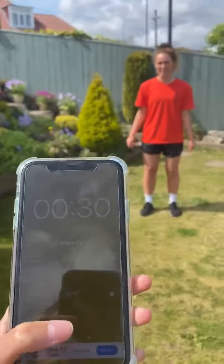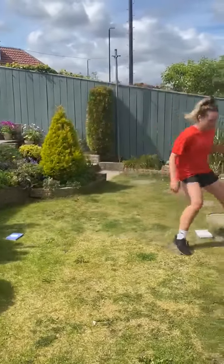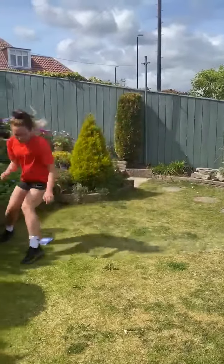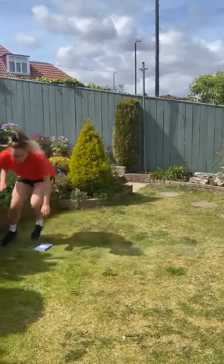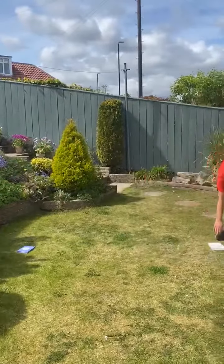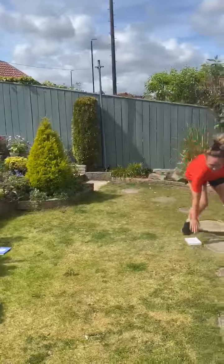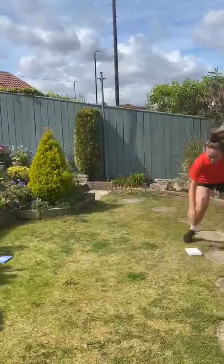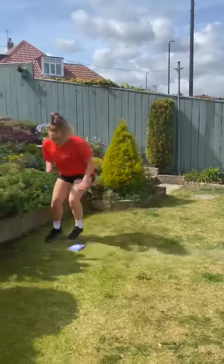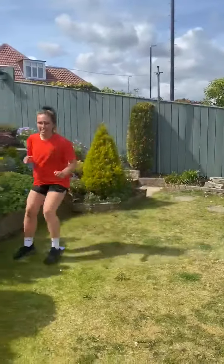Ready? One, two, three, four, five, six, seven, eight, nine, ten, eleven, twelve. Five seconds left.